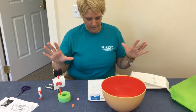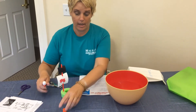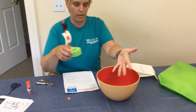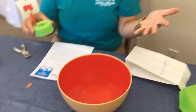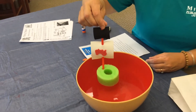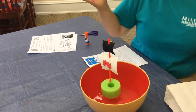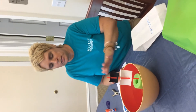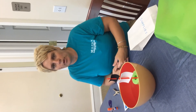Now here is our test to see if it's going to float. We have a bowl of water and we're going to see — let's hope it floats. Oh yay, it floats! So our pirate ship does float.